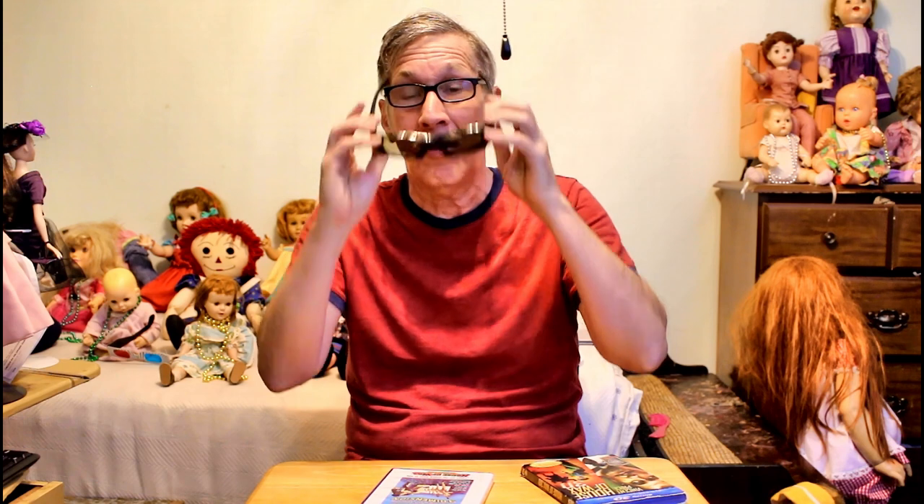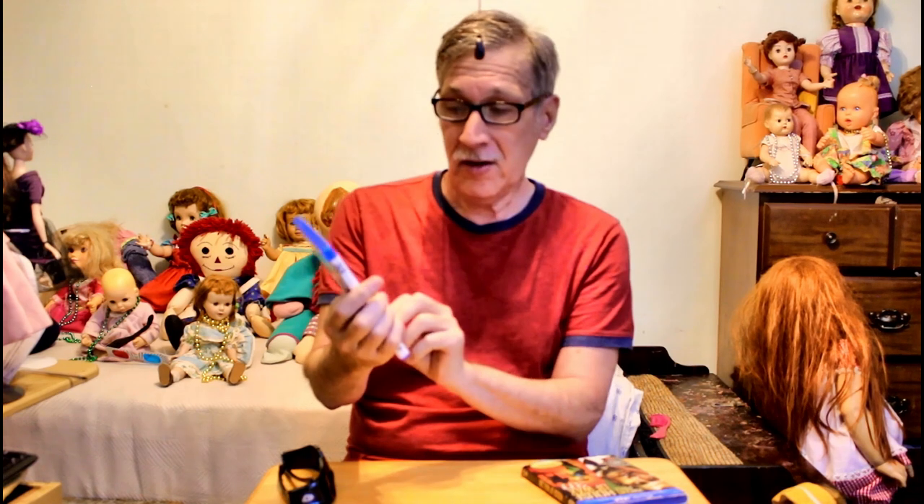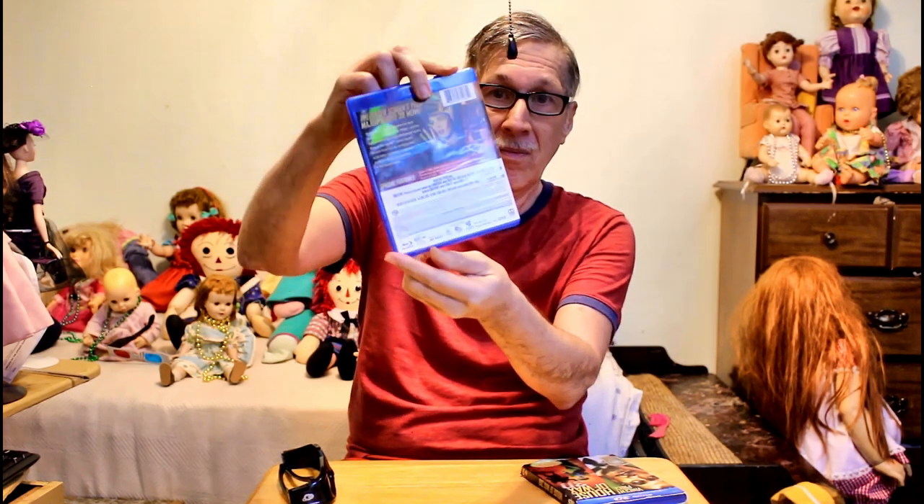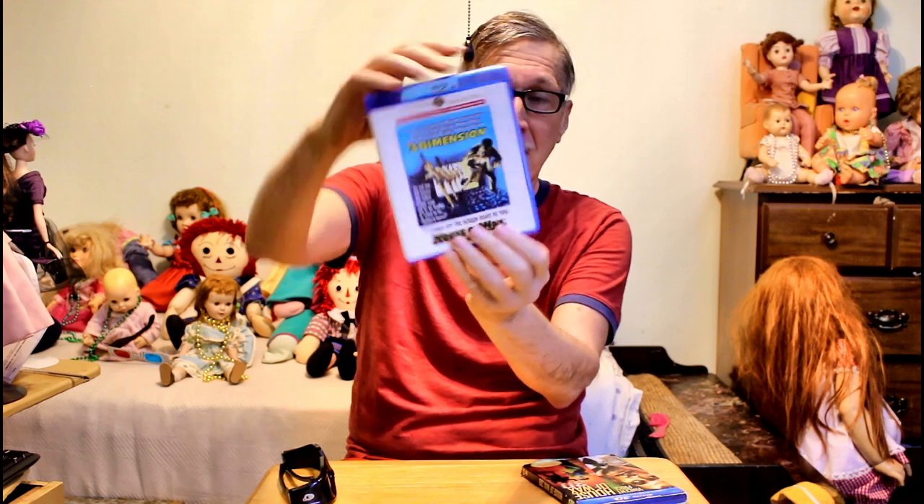Let me take off the 3D glasses and read it. Here's the reissue version. It reads: 'The first feature produced by a major studio in 3D.' By the way, even though this is a general audience video, this is only meant for fans of films 18 and up.